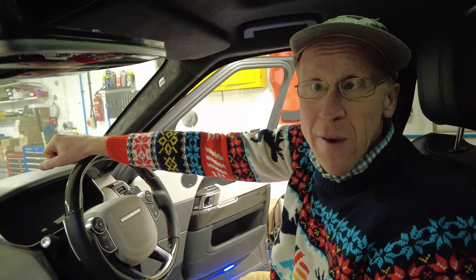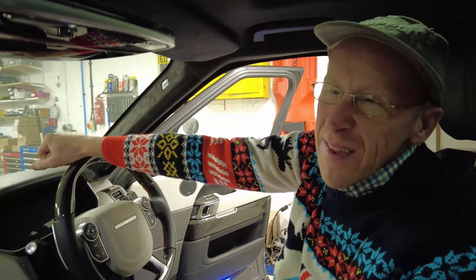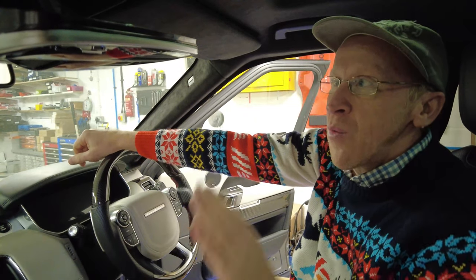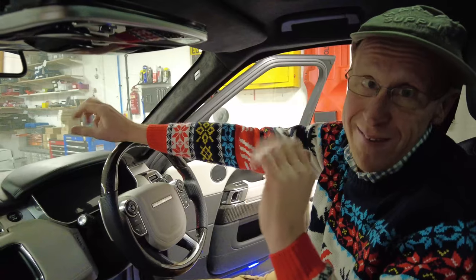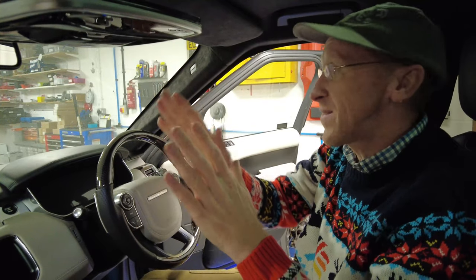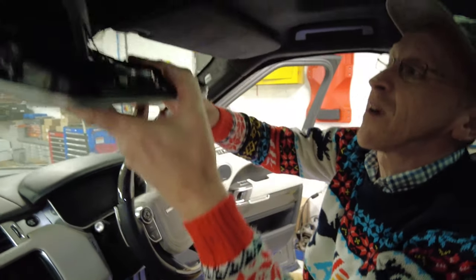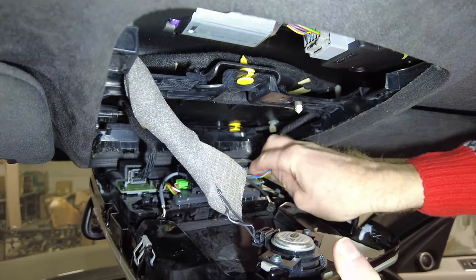Best practice when doing this is to disconnect your battery first. I've done a video on how to disconnect the battery on the Range Rover Sport - the battery negative terminal is in the boot. We have done this multiple times with no problems, but the disclaimer is: when unplugging electrical connections, disconnecting the battery is safest - there will be no error messages, no airbag lights, nothing - but it's safer if you're keen to do it properly.